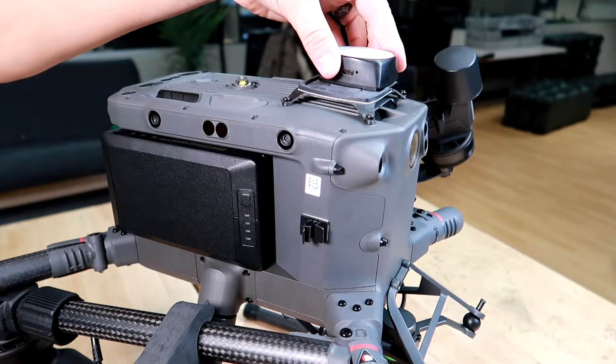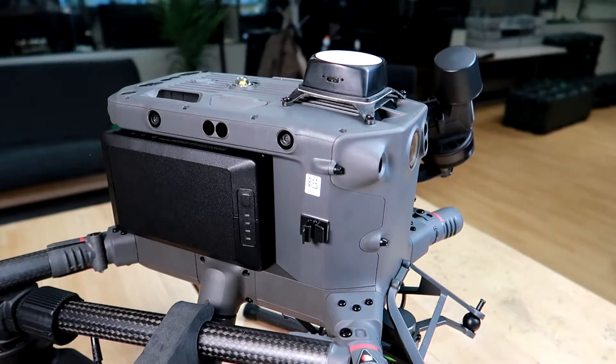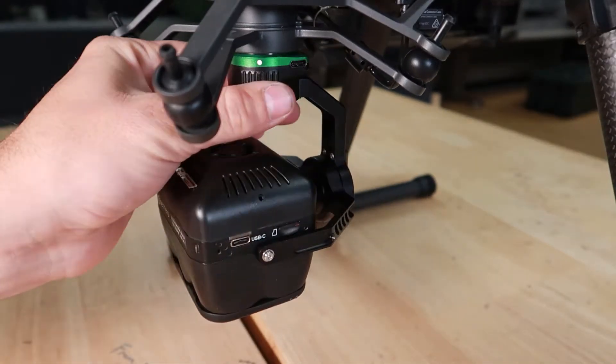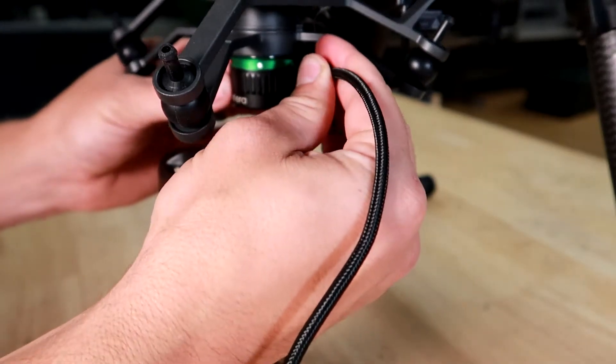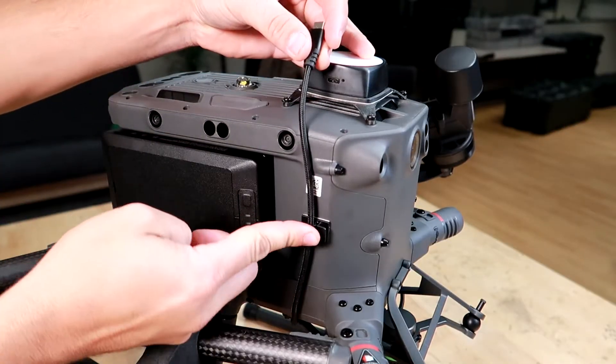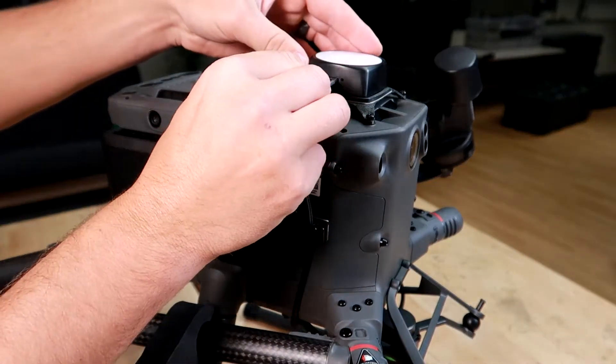To install the removable components, slide the GPS light sensor module onto its mounting bracket, install the 6X gimbal into the gimbal locking mechanism, and finally connect the 6X to the GPS light sensor module with the included USB-C to USB-C cable.